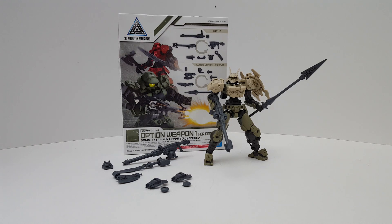Hello guys, I'm Spicy Bill and this is going to be a review on Bandai's 30 Minutes Mission Option Weapon 1 for Portanova. This unit was released in July 2019, made in Japan.